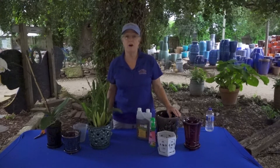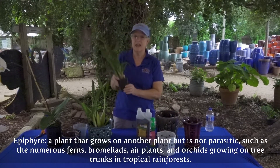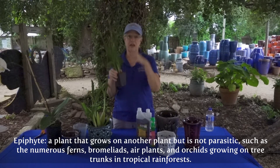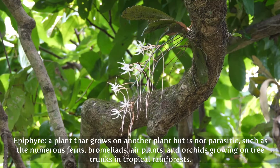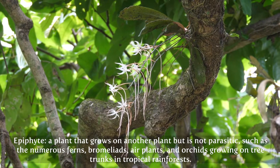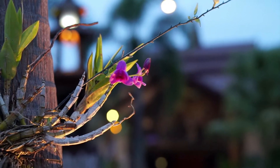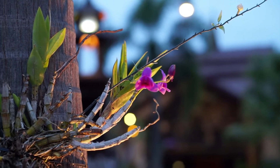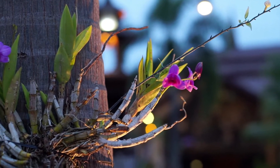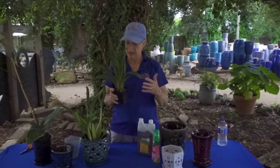These are what we call an epiphyte. An epiphyte has air roots and they hold on instead of actually growing in the soil and bringing in the moisture and the food value from the soil. They bring in the food value from their surrounding air, mist, rainwater, that type of thing.